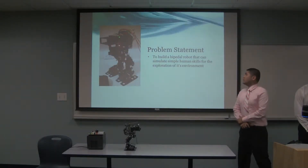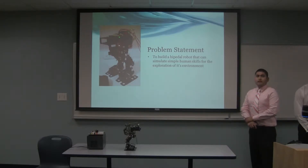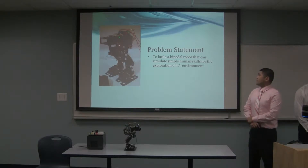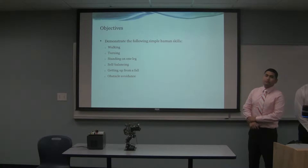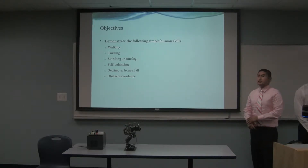Problem statement: to build a biped robot that can simulate a simple human task in its environment. Our objectives include demonstrating walking, turning, standing on one leg, self-balancing, getting up from a fault, and obstacle avoidance.